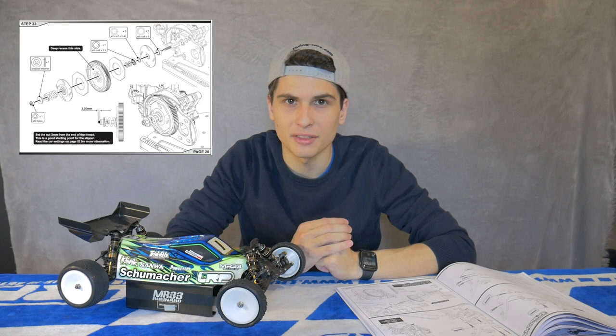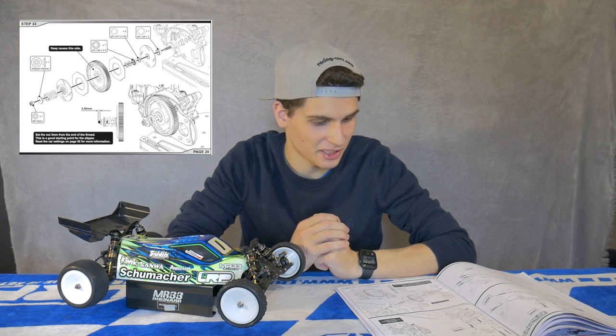Step number thirty-three — the lucky number thirty-three from Mark Reinhard — is the slipper assembly. It's also very important how you set your slipper. I'm able to do another video about that in the future, so if you'd like to see this please leave a comment and let me know if you want to learn how I set my slipper for different surfaces.